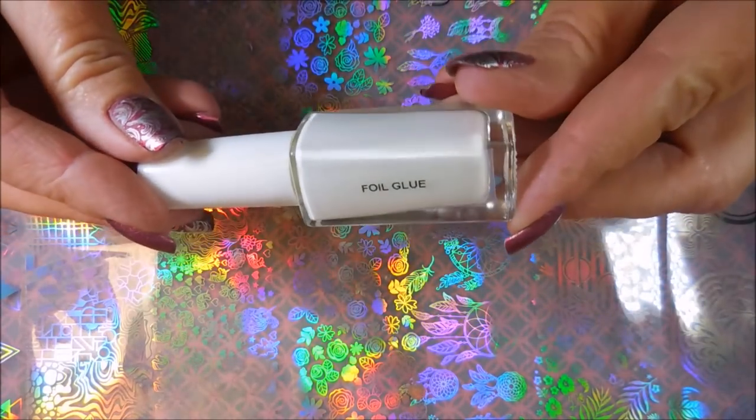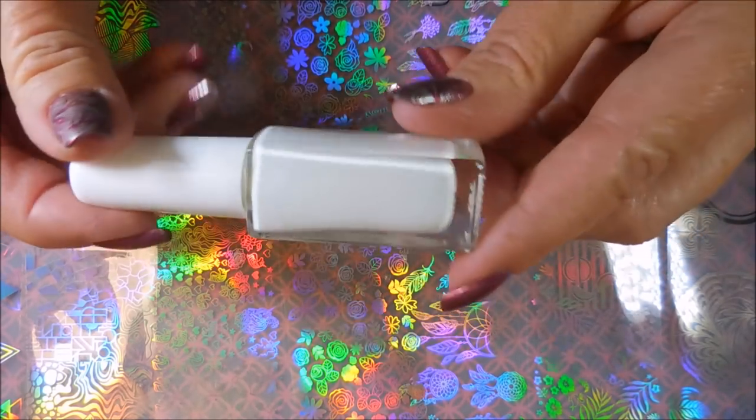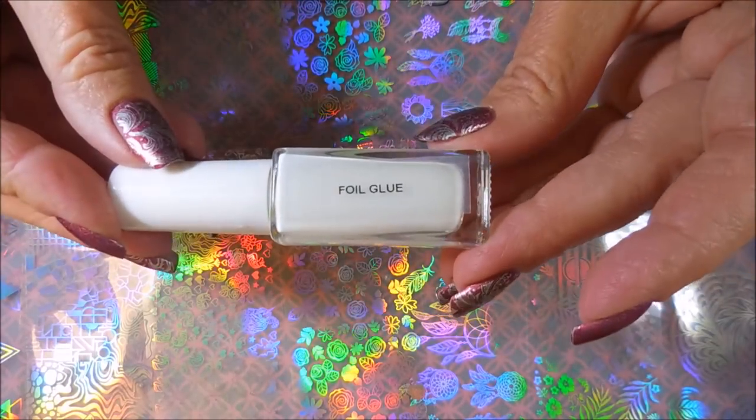I also have their nail foil glue. I had to put a sticker on it so I wouldn't think it was polish — it didn't have anything on the bottle. This is a 10 milliliter bottle of nail foil glue. These eight pieces of nail foil art were $4.99. I will leave a link for Beauty Big Bang down below so you can go check out all of the products they have to offer.